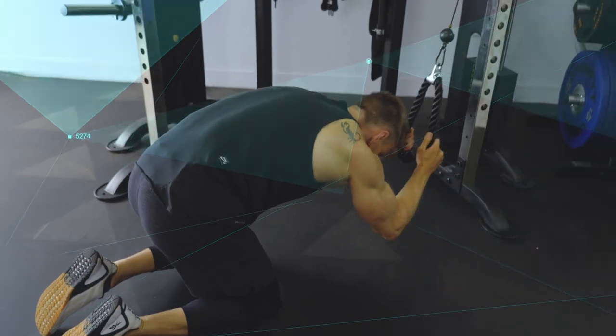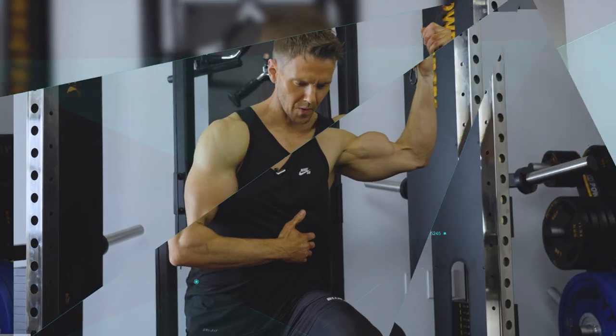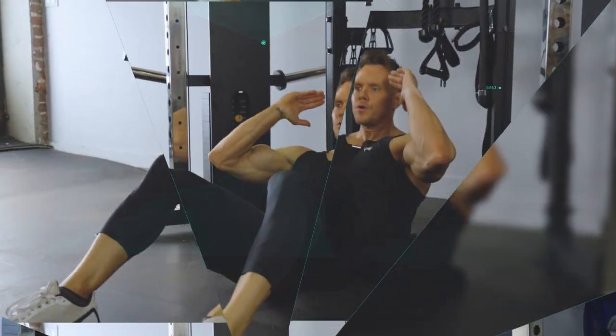Hey, what's going on guys, welcome back to my new series 5 for 5, where I look at 5 of what I feel are the most effective exercises for each muscle group, explained in just 5 minutes. Today's video is all about the abs, so let's not waste any more time and get started on the first of our 5 ab exercises.